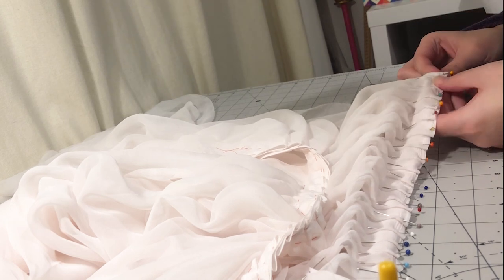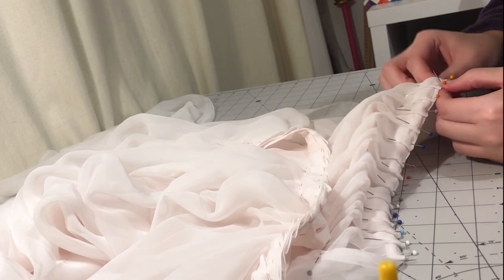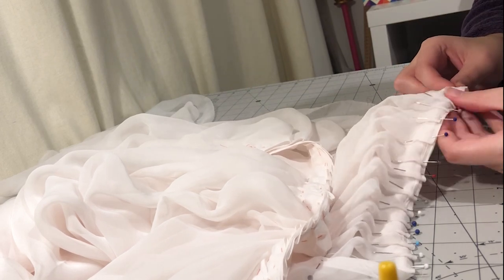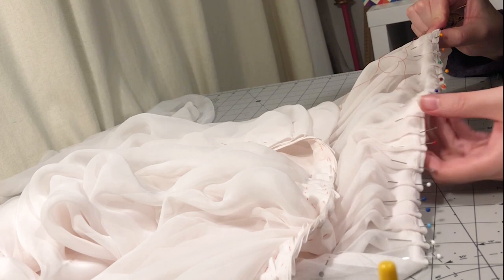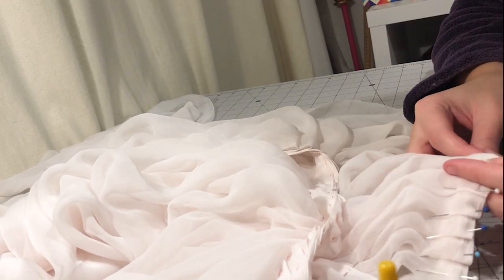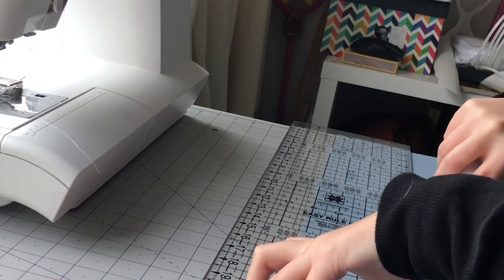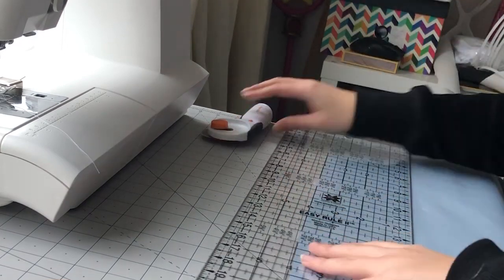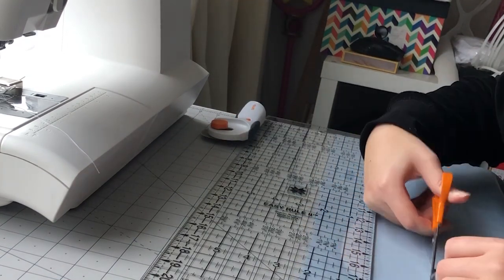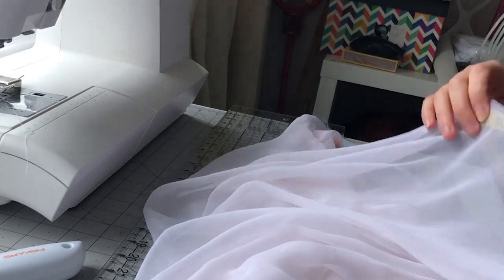I also basted these pleats down. I then tried on the skirt and marked the hem, chopping off the excess. To finish off the overlay, I cut out some strips of the satin to make tape to bind the edges of the chiffon. This was actually cut from the excess I had carved from the skirt hem.